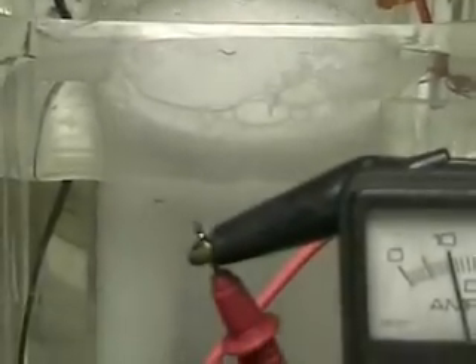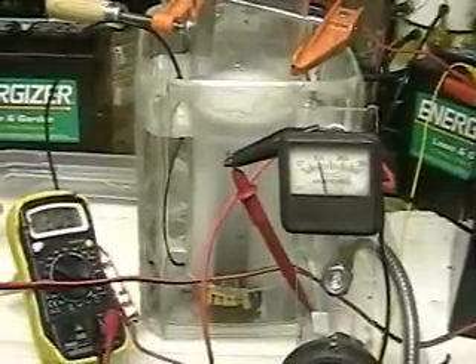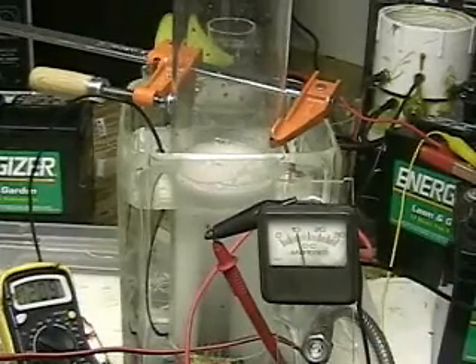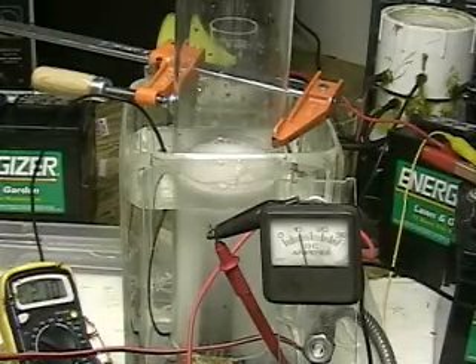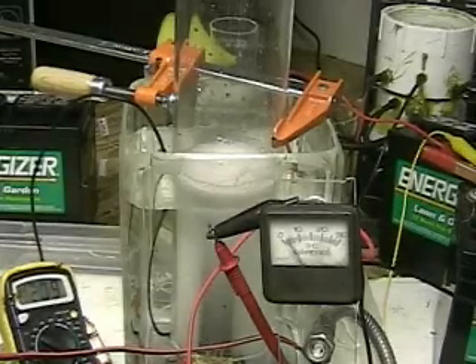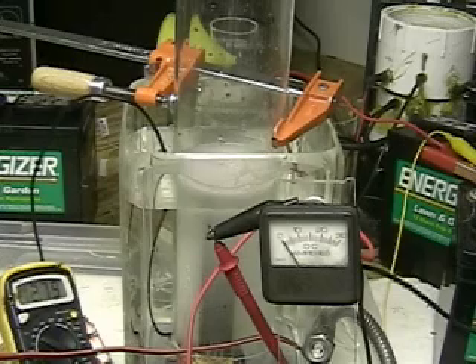There's a close-up of the hydrogen bubbles coming up. As you can see, there's still no discoloration. We're seven minutes and four seconds into the test, still running at 10 amps, voltage at 12.9. On all the other tests when we ran the current through the water we were getting discoloration, so I do not believe that the water temperature or the amperage has anything to do with it.